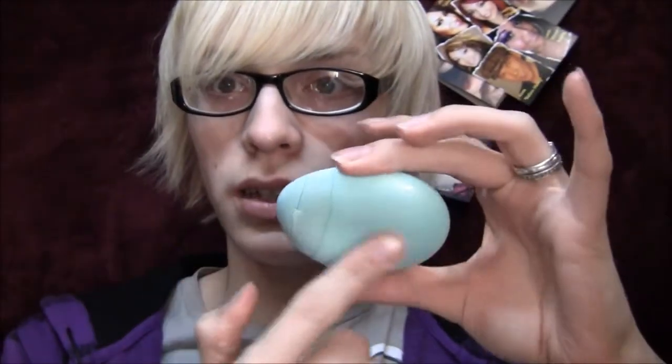This is what it looks like. It has a little indention right there.